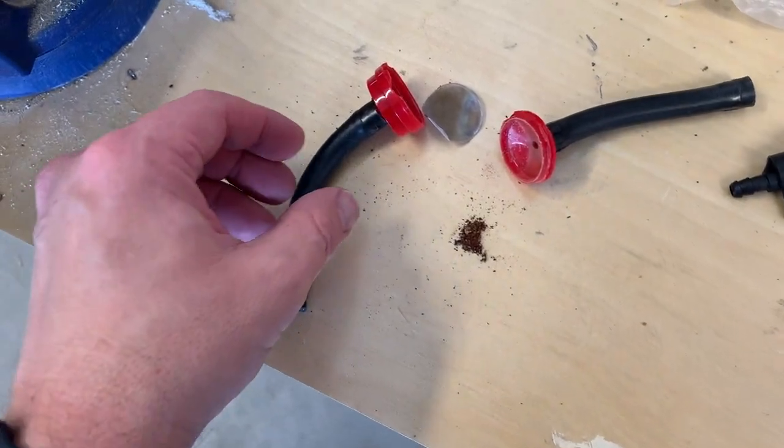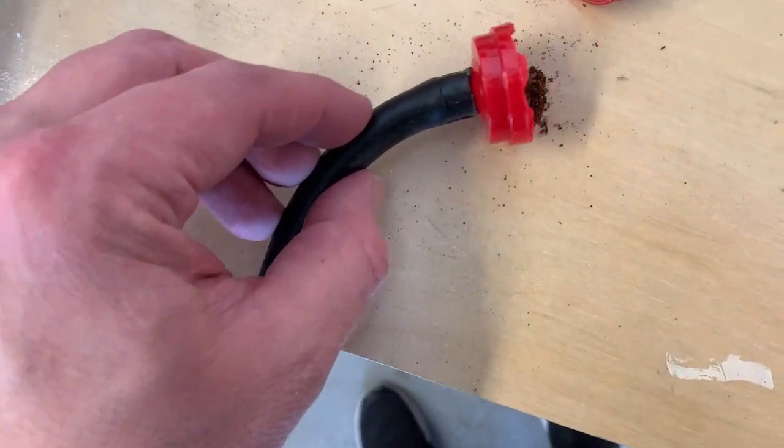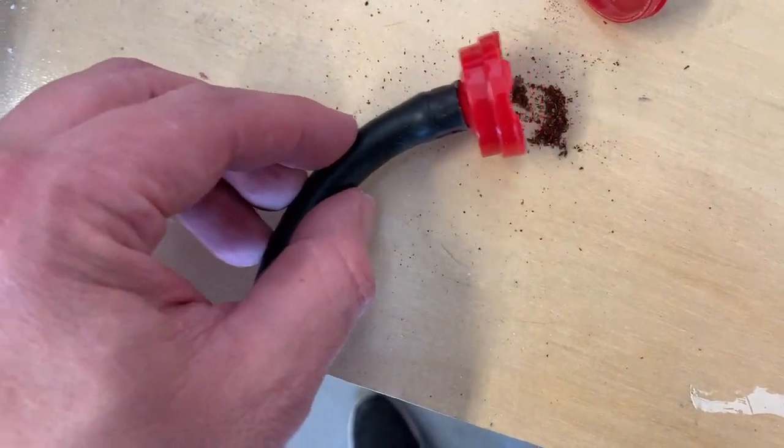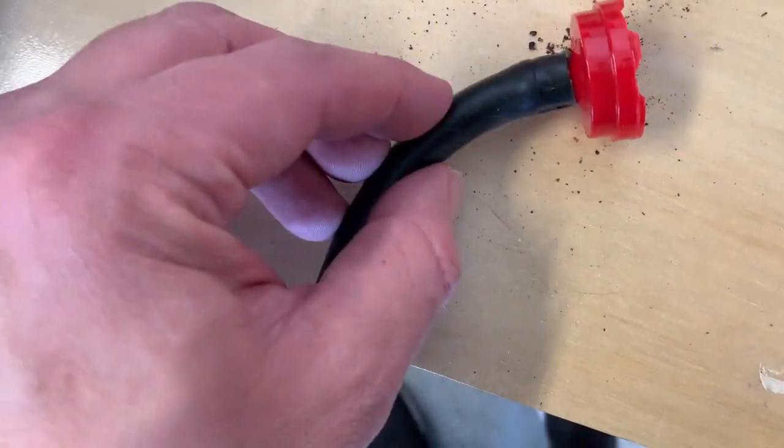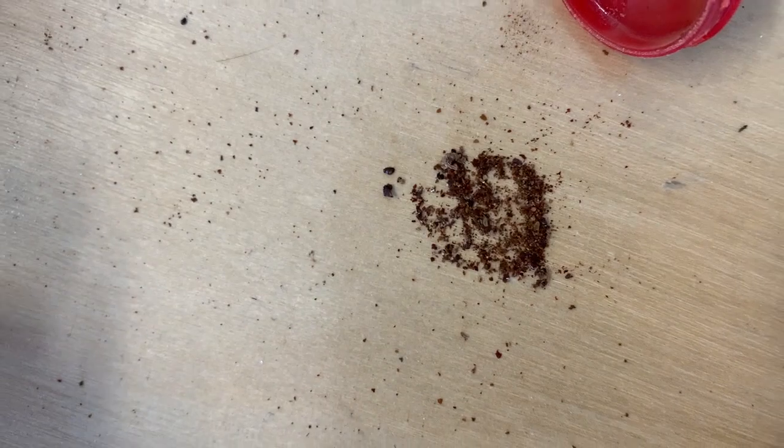If you ever want to know if these little inline filters are doing their job, just break one open after you're done using it. All that stuff right there is what came out — just some rust and other little debris that had piled up from that old tank.